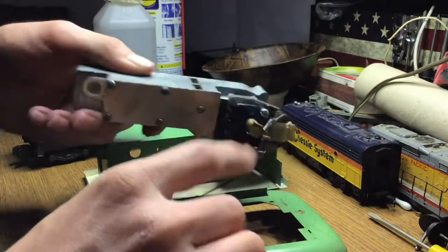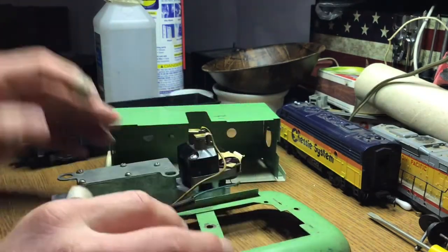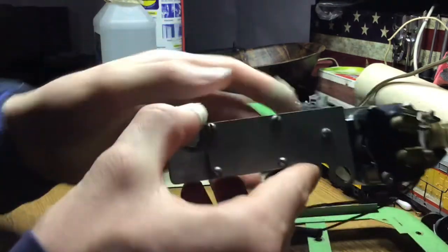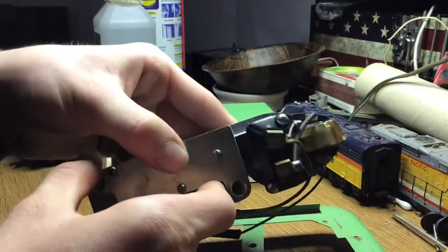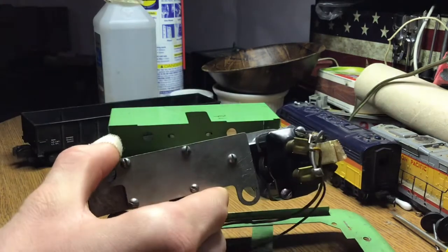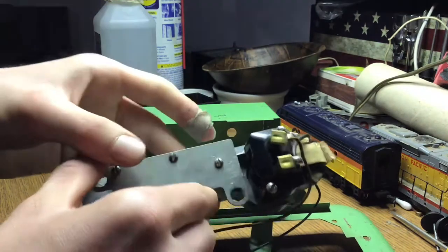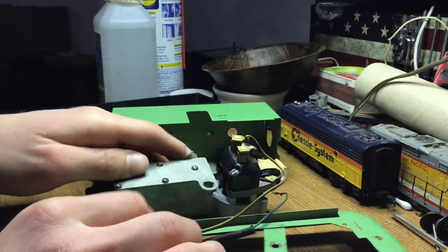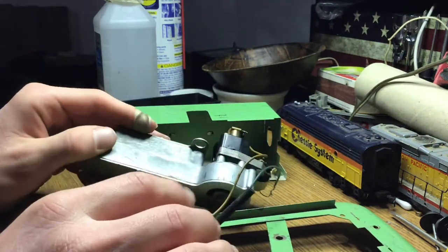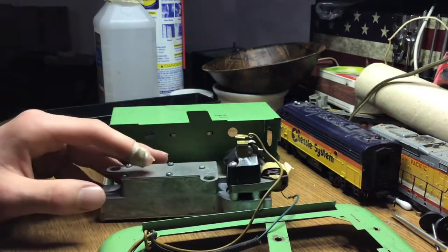And there's the whistle assembly with the motor. I think the lubrication on this may be a problem because the pivot looks really dry and it might just be kind of seized up a bit. It may need cleaning as well, but all of that can definitely help improve the performance. It's a lot smaller of a motor than the ones they use in the locomotive — that was interesting to find out.